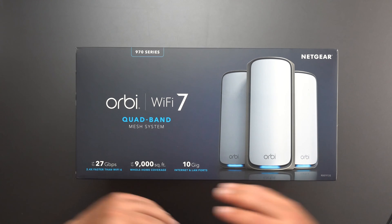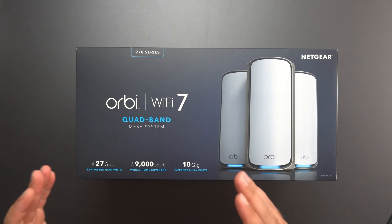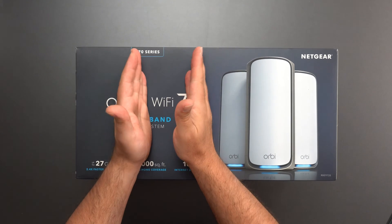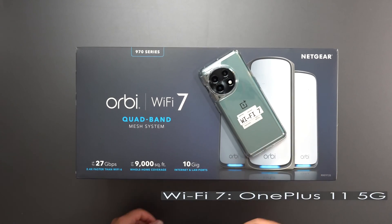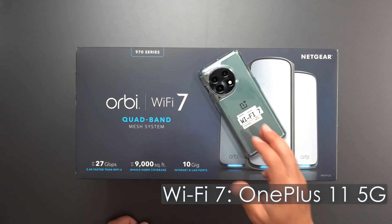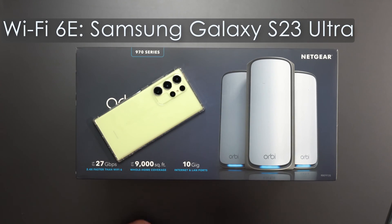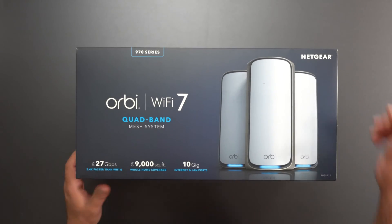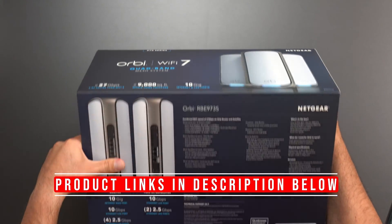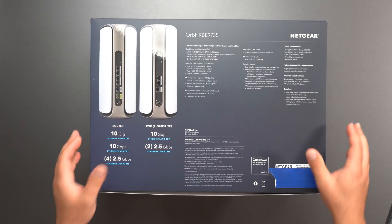Hey, what's up guys? Got a super special mesh system today — the new Netgear Orbi Wi-Fi 7 Quad Band Mesh System. I will be doing my speed test and range test using my Wi-Fi 7 device, which is my OnePlus 11 5G, and I'll also use my regular Galaxy S23 Ultra, which supports Wi-Fi 6E, just to see some speed differences. I've also ordered the Pixel 8 Pro, which supports Wi-Fi 7, so I'll run some numbers with that, assuming I get it in time.